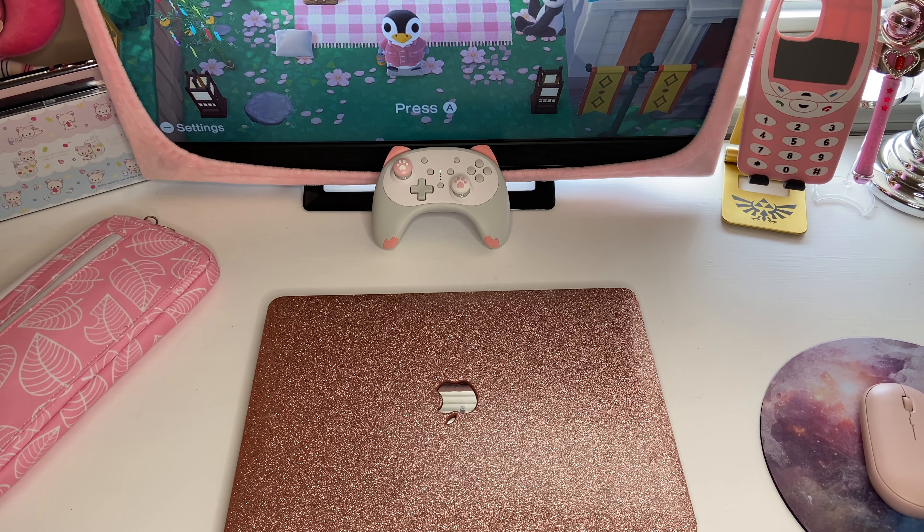Hey guys, it's Baby Pink Gamer here and today I'm just going to be doing a little unboxing of this really cute Luna backpack that I purchased from Hot Topic. I'll go ahead and link it down below, and I just wanted to show it to you guys.